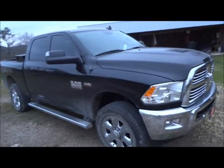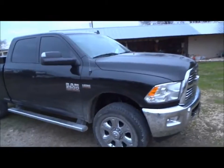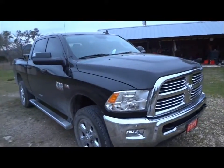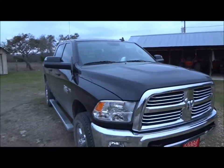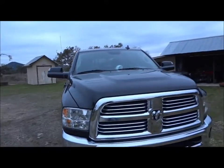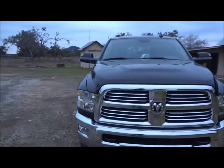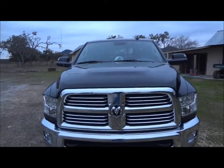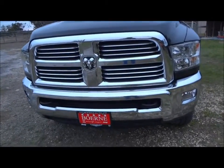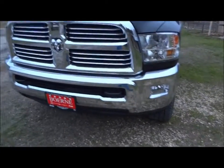Starting off with the exterior, it's got a really nice color — I believe it's called Dark Slate Metallic, but don't quote me on that if I'm wrong. Either way, it is a black exterior. The Lone Star package does come decently loaded, being that this is part of the SLT package. Nice chrome grille, chrome bumper, fog lights built in.